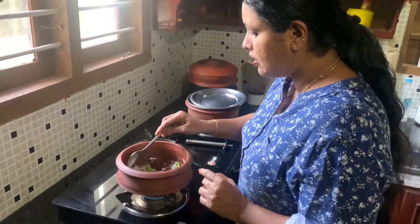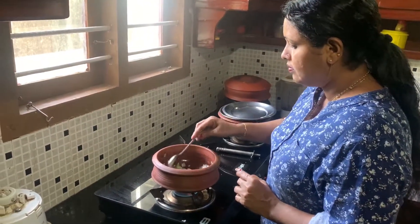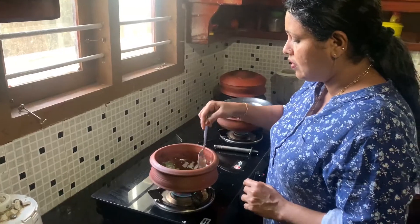We will cook with a little bit. We will cook with the curry.